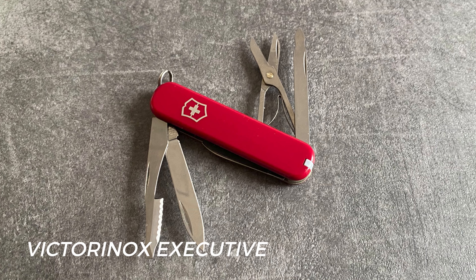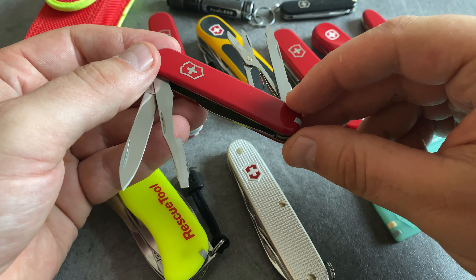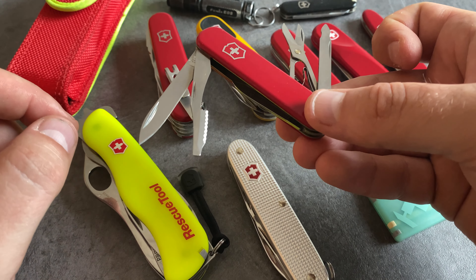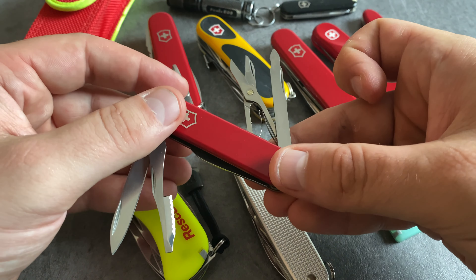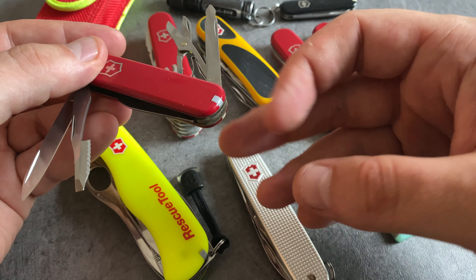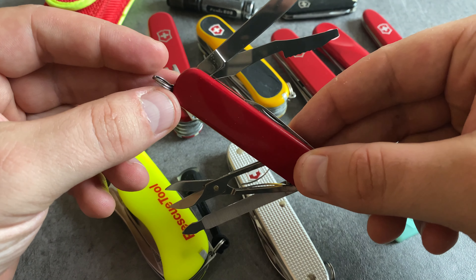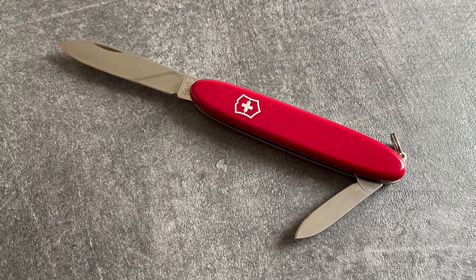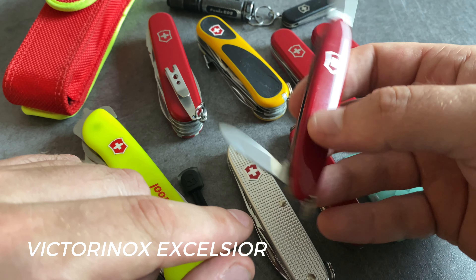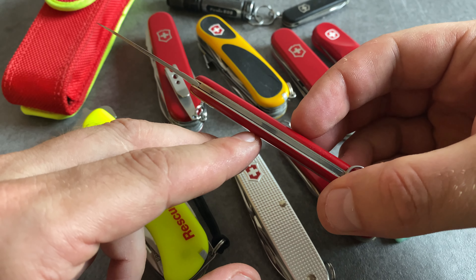The Victorinox Executive of the 74mm series is a great choice when the Victorinox Classic is a little bit too small. I really like the unique toolset of the Victorinox Executive. Let's start with the orange peeler — great for summertime and wintertime too. This model comes with a larger blade, a nail file on the back side with a nail cleaning tip, scissors, tweezers, toothpick, a small blade, and an attachment for the keychain. When you are looking for a budget-friendly Victorinox model, check out the Victorinox Excelsior. It comes with a large blade, a small blade, and the attachment for the keyring. All in all, a reduced but very useful toolset, and I really like the slim design.